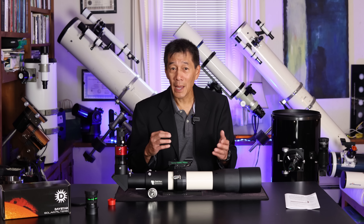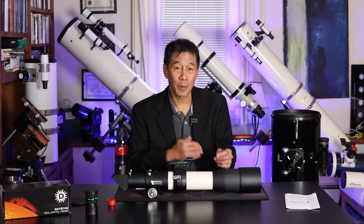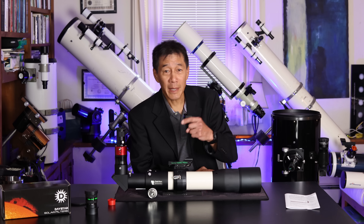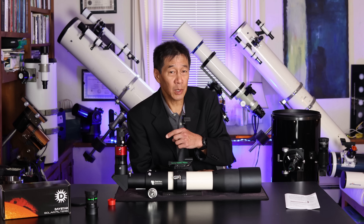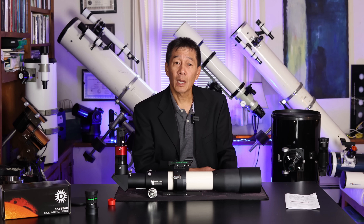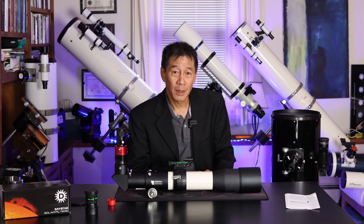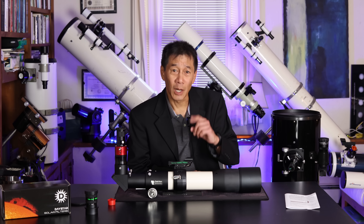For me, I had a ball with this device. Every clear morning and afternoon I was out looking at the sun and taking images. I found that taking images through this thing was easier than the other two devices, at least the way that I do it. So there you have it — a look at the Daystar Quark Chromosphere Model H-Alpha Solar Filter for safely looking at the sun. I hope this review has helped you decide if this product is right for you. Thanks for watching, and I'll see you soon.